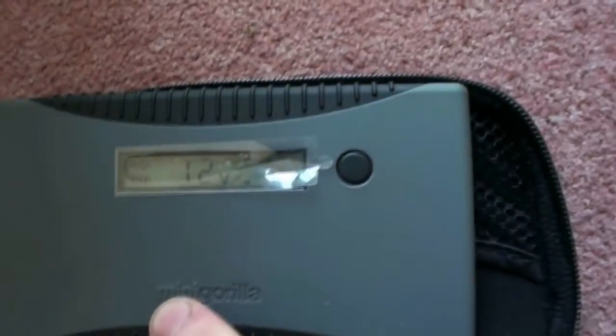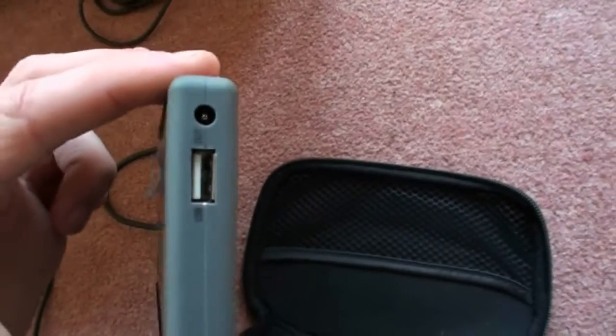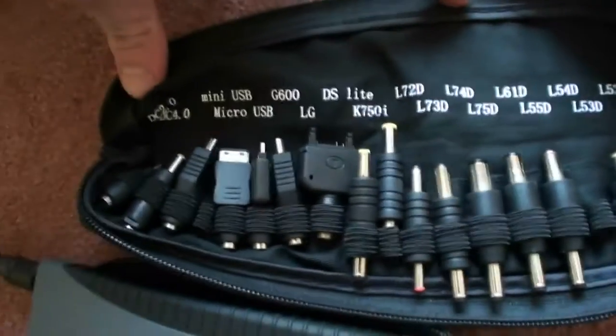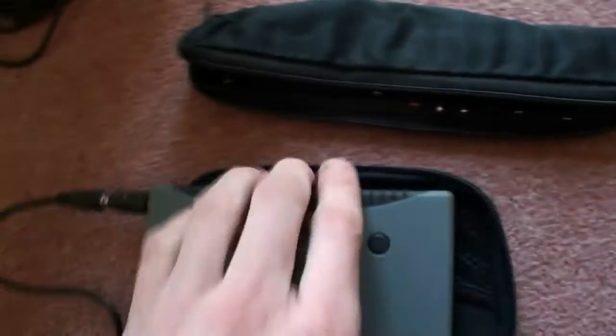I'll charge this up hopefully in a few hours, and then use it to charge up my cameras and my phone via USB out. It comes with loads of adapters — look at that, all the different adapters — so you can charge basically anything. Anyway, I'll put this outside now so you can see it charging.